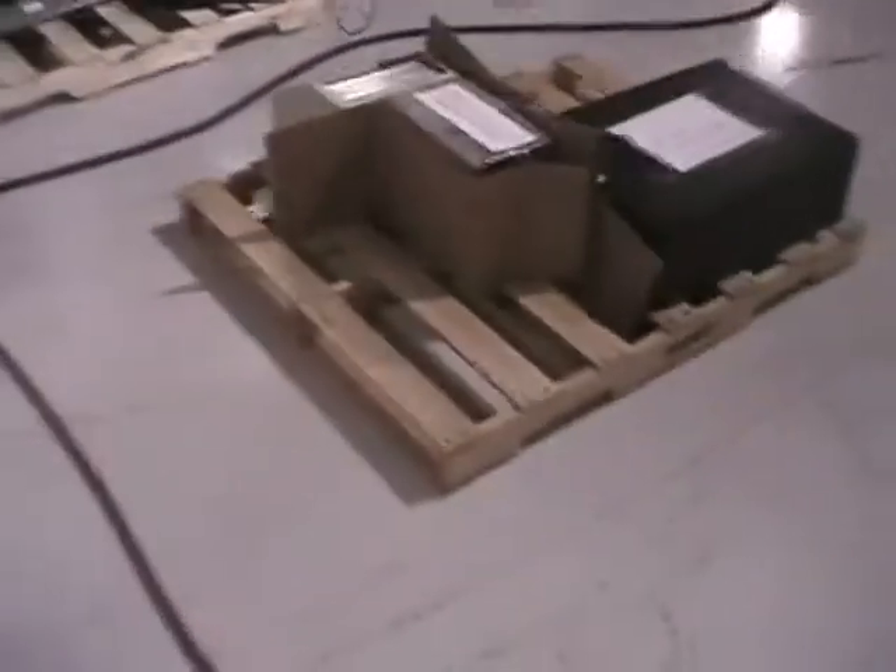I'd also like to show you the skid of parts that comes with the unit. These are our UV systems that need repair — well, it's just one system.